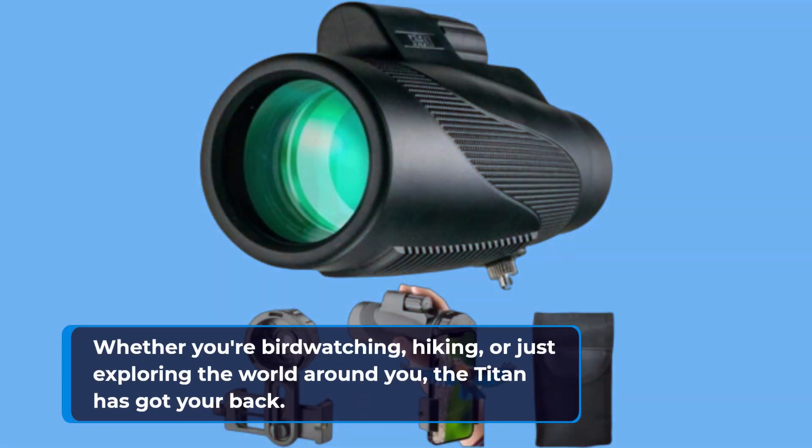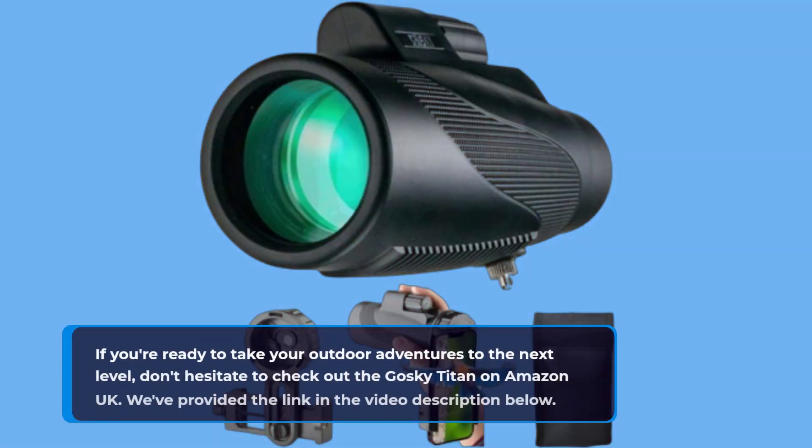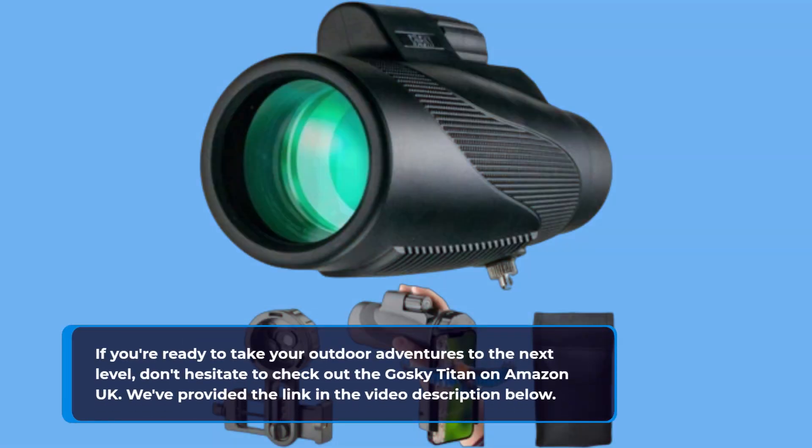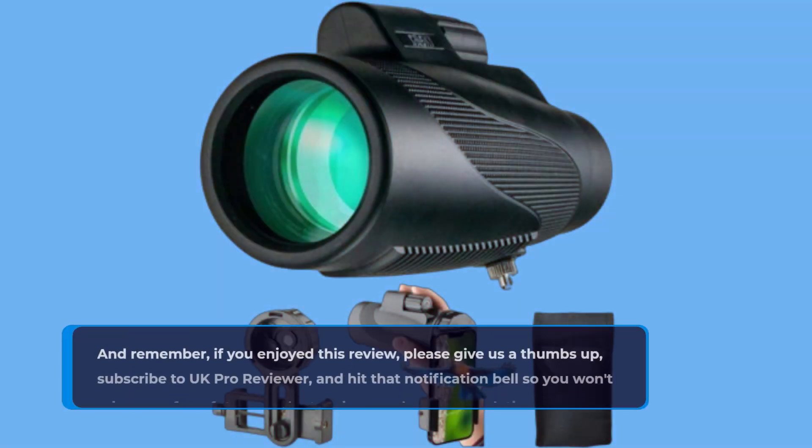Worried about taking this monocular into the great outdoors? Fear not! The Titan is IPX7 waterproof, nitrogen-filled, and O-ring-sealed, ensuring it's waterproof, fog-proof, shock-proof, and dust-proof. No matter the weather or conditions, this monocular is built to withstand it all.